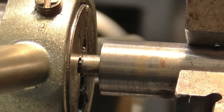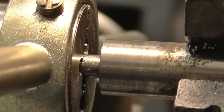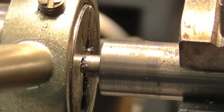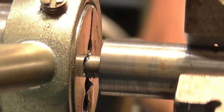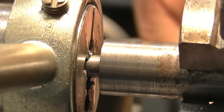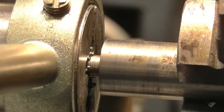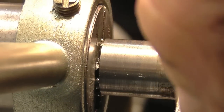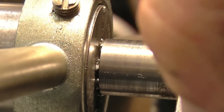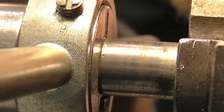You can't beat these old taps and dies for cutting — they're absolutely brilliant. I got a lot given to me and bought quite a few at car boot sales. Right, that's all the way up — threading done.